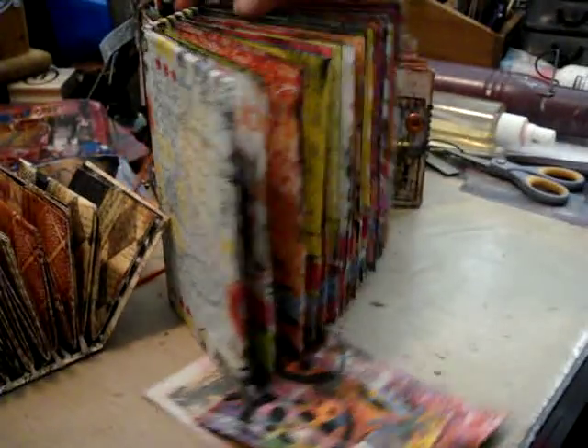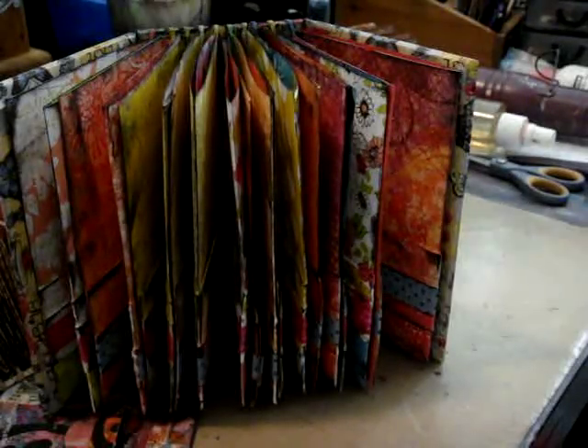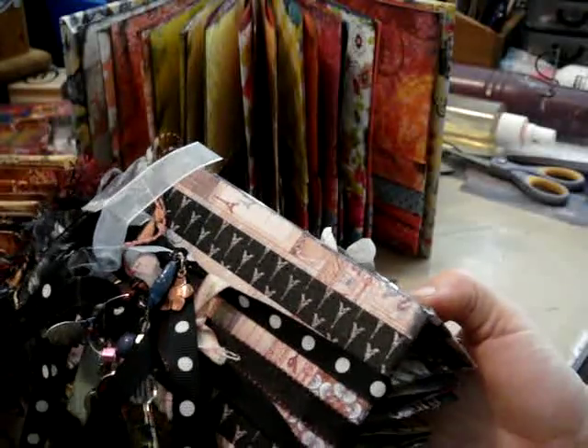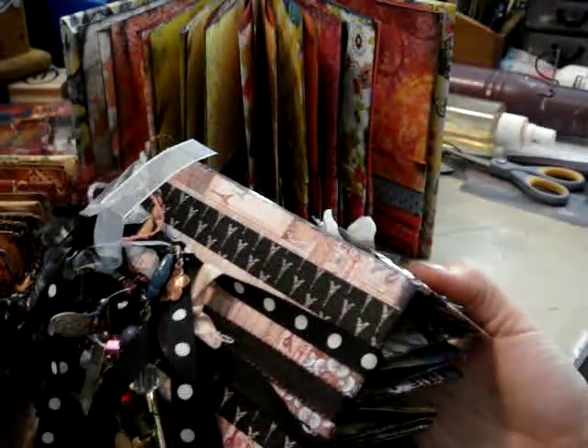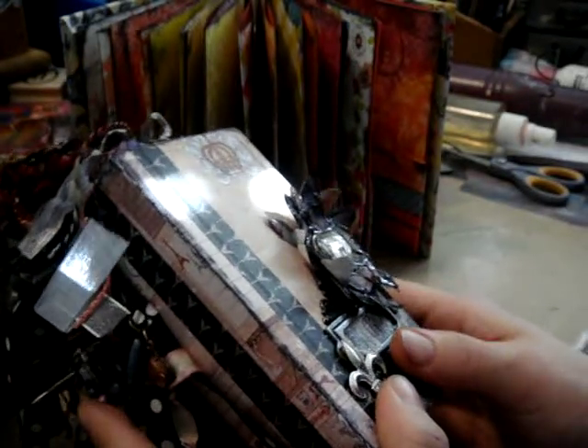I made four of these in about a week and a half. This one took a long time because I did all the tags and everything, but again very fun because they all fold out. I hope you try it. I'm going to shoot another quick video — same type of binding on a different art journal — so check that one out. Much love everyone.